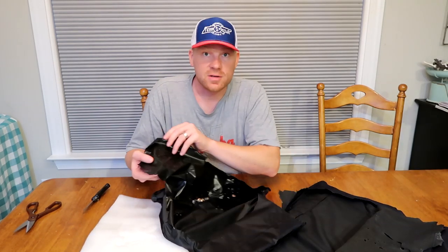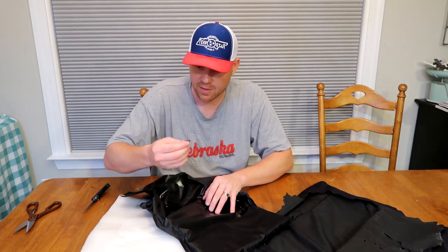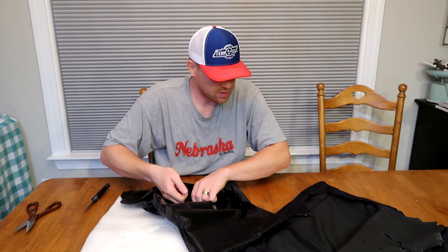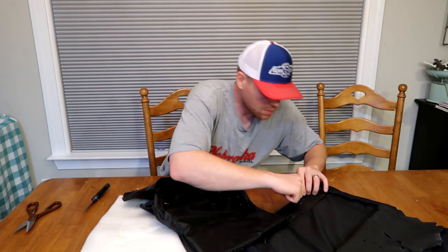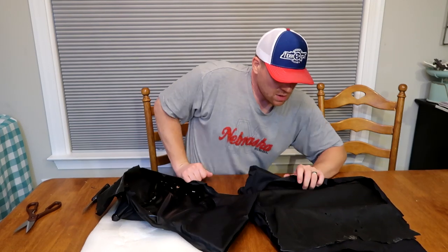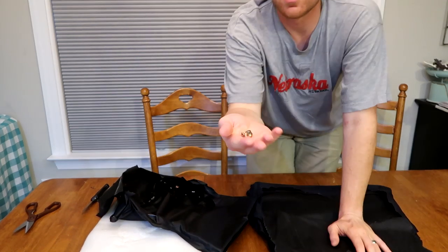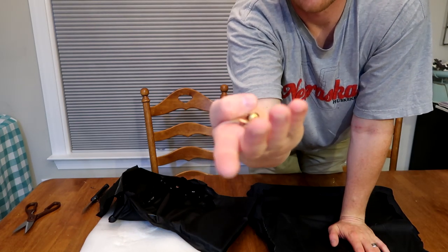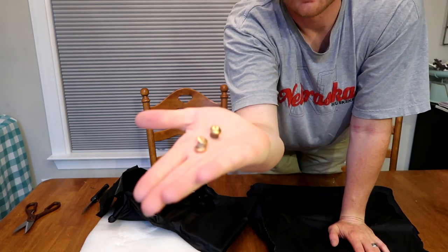Are there any bullets in here? There absolutely are bullets in here. Right off the bat, just laying in the bottom of this thing, there's one bullet, there's another, here's another, here's another.